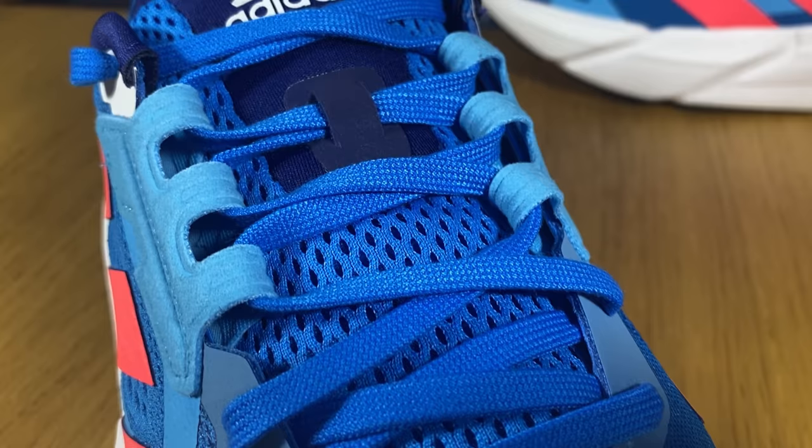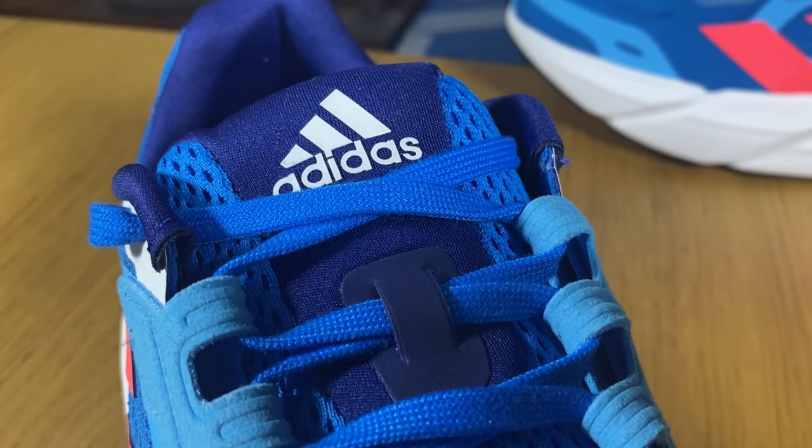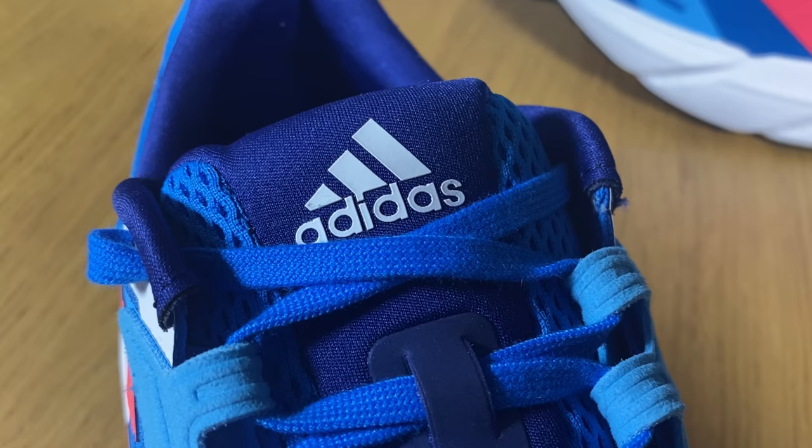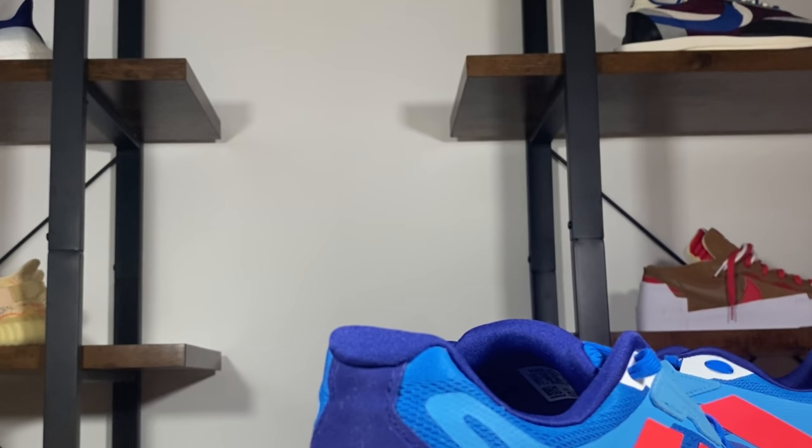Just underneath the laces is this blue tongue, which is actually quite well padded, so it will sit very nicely on top of your foot. At the top, the tongue has a darker color and features the Adidas logo and lettering in a rubberized white material.